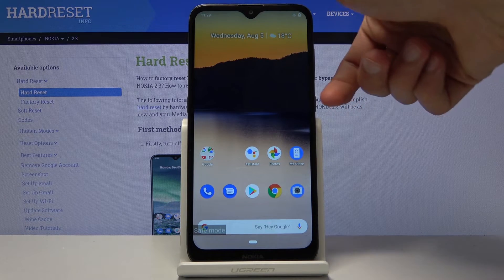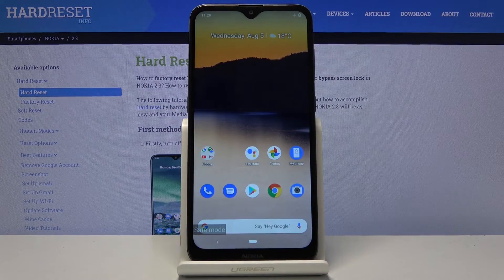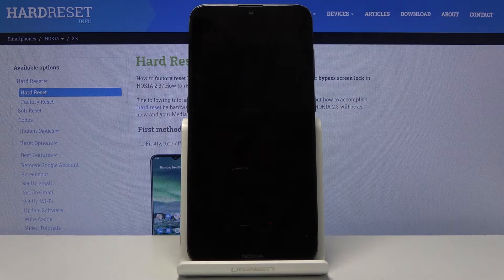Now once you're ready to leave this mode, all you need to do is again hold the power key, but this time tap on restart. When the device is back on it will then be back in normal mode and the watermark will be gone.